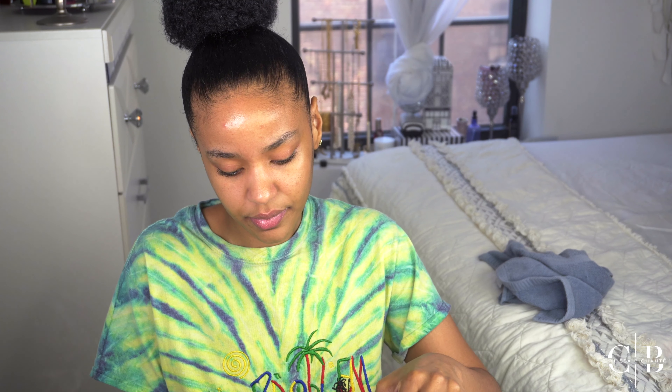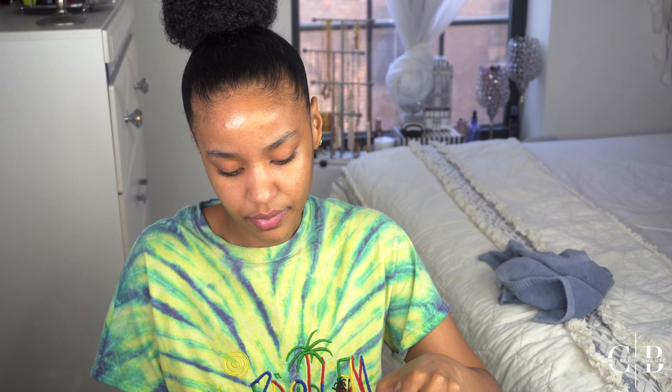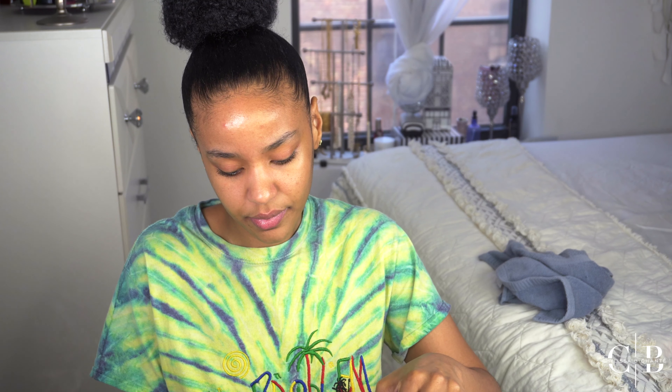That looks so soft. Going to the OH Dark Spot Toner now, and just going through to wipe the face clean — around my nose and other problematic areas. I want to get those areas really good.